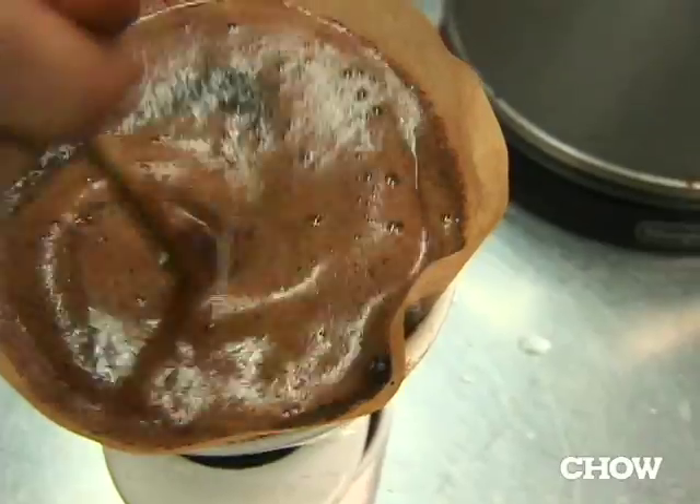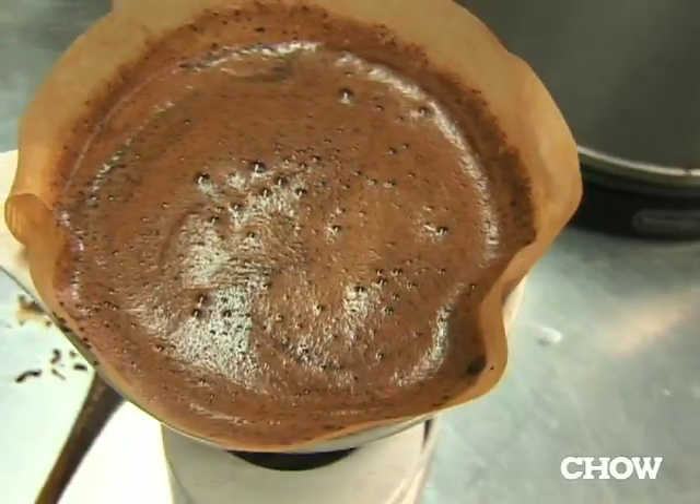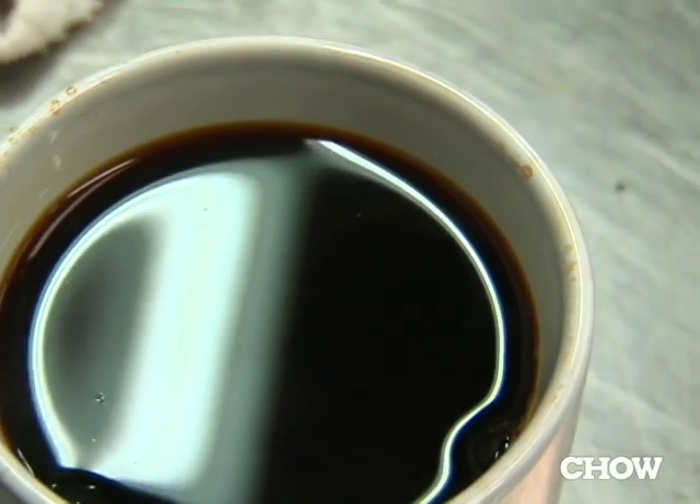After your coffee has bloomed, pour lots of water in to fill up the filter cone and stir. Moving it around is really important — it's the only way to guarantee you're getting everything you want out of your high-quality coffee beans. After that, just let it be. All of this is probably taking you two to four extra minutes in the morning, but I think it totally changes your day.